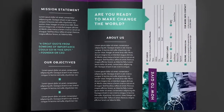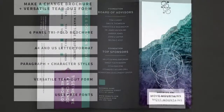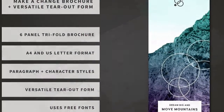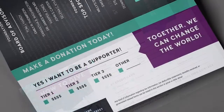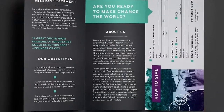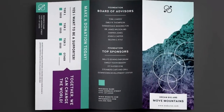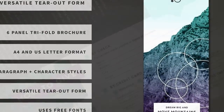Paragraph styles, character styles, editable colors. Does not include mock-up. Text and shapes on separate layers. Circle line design overlays included on a separate layer. Uses free fonts. Please note: images and preview are not included in main download files.